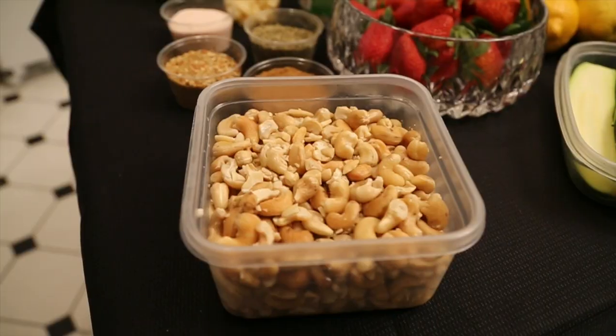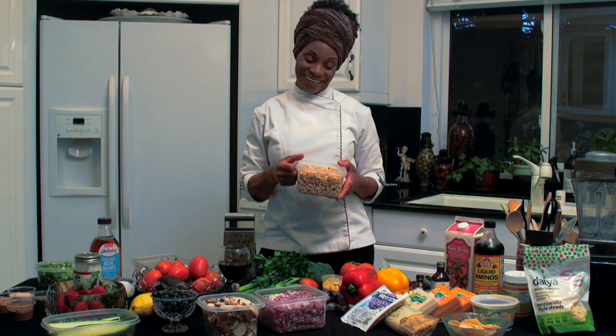Make sure when you get your cashews you put them on soak, because you always want to soak your nuts. I'll see you next time.